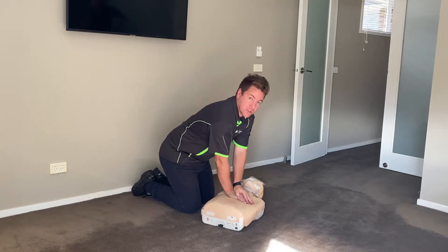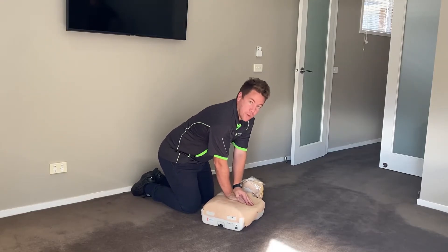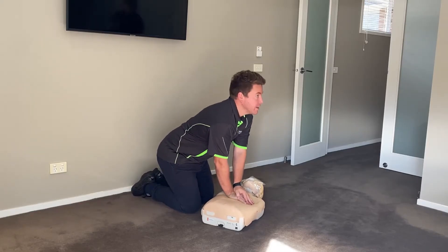It is important to note that a defib machine should only be used when there are two people. This is to make sure that you never stop compressing the chest. Frances, can you please grab the defib machine?